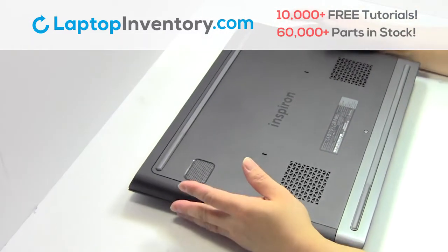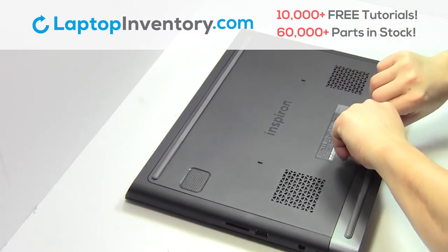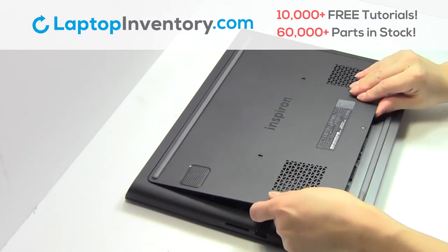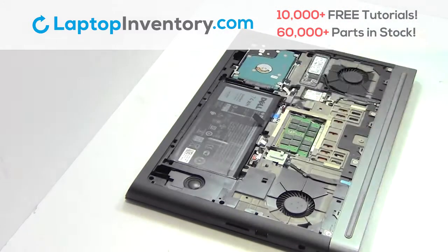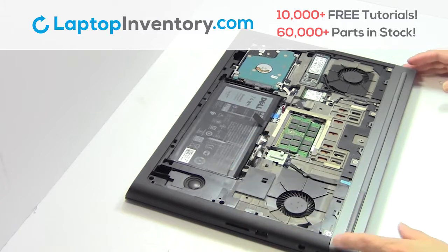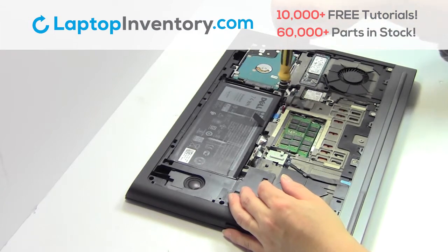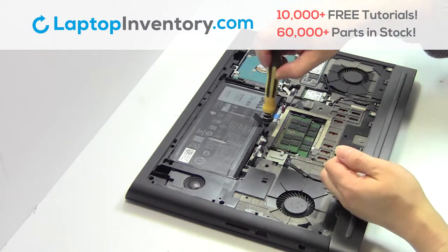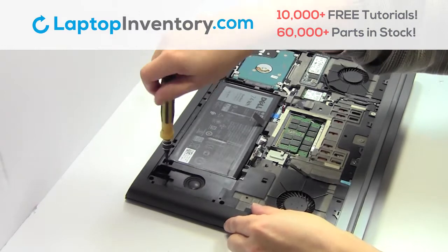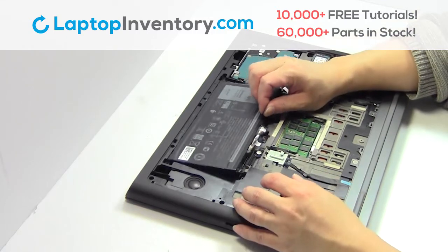Turn the laptop over. Remove the plastic bezel. Unplug the cable. Remove the screws. Remove the laptop battery.